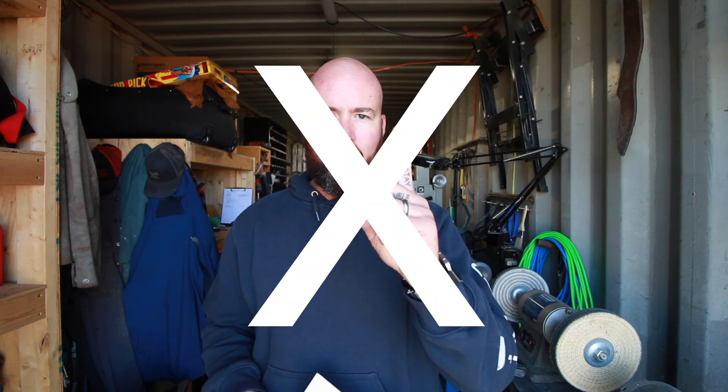Hey guys, Jeremy here with Stump A Little Life. This Friday, just like we did last Friday, we're going to try and do a complete knife build in one single day. The original barbecue knife I tried making last Friday, I'm not finished it yet, I'm still working on it, but we're going to kind of just work on that and compile the footage. But much like that knife, we're going to be doing a stainless steel today.